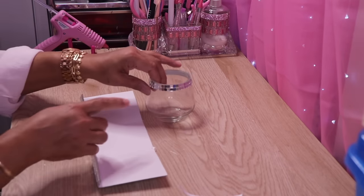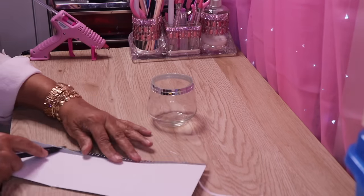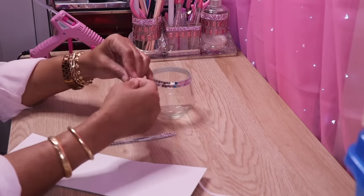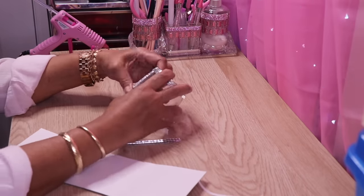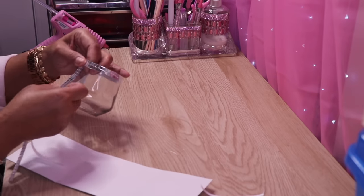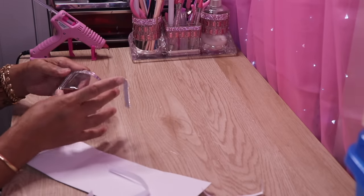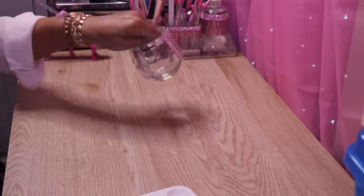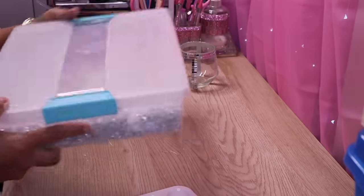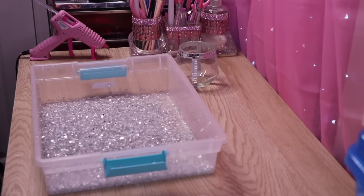Now I'm going to cut two rows and put four strips on the candle holder. This is what it looks like. Now I'm going to add some crushed glass to it — you guys know how much I love mirror and crushed glass. I'm going to take a brush and some Mod Podge.